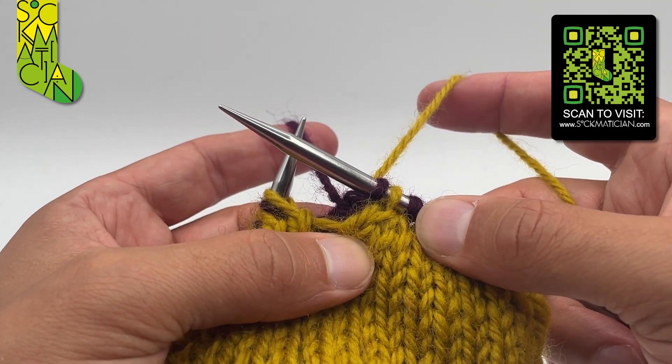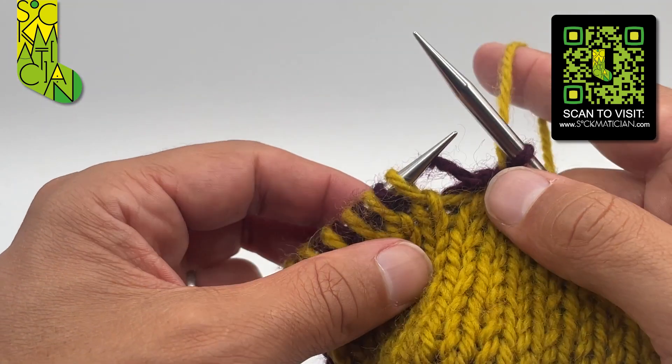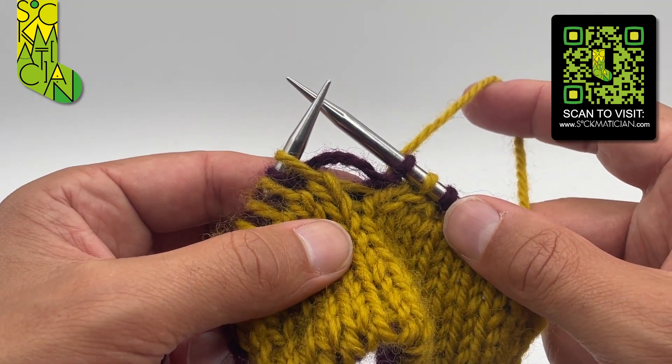That's got a right leaning decrease on the front, and it looks like it leans to the left on the back, meaning both of them are leaning in the same direction — the right leaning double decrease in double knitting.